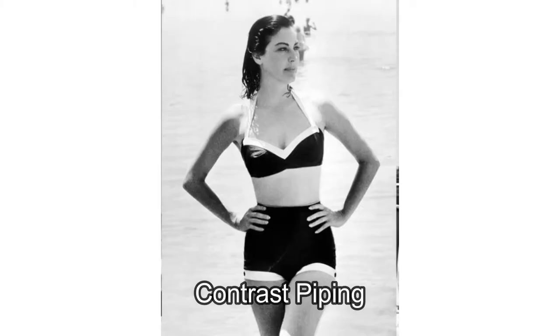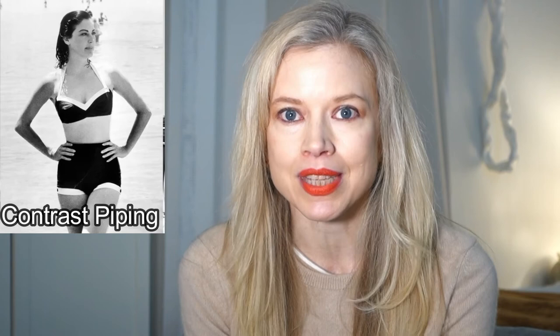My next swimsuit inspiration is the suit with the contrast piping. This example is a black bikini with white piping. I found a current bikini that looks almost the same — it's this black bikini that has the white piping. It's a little bit more modern but it's pretty much the same.